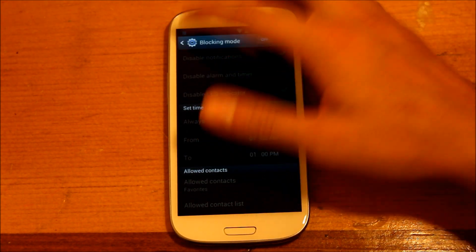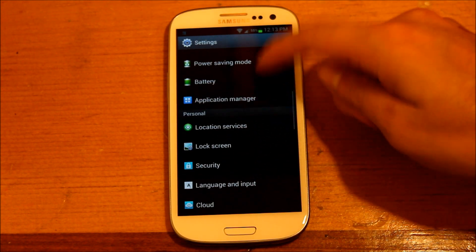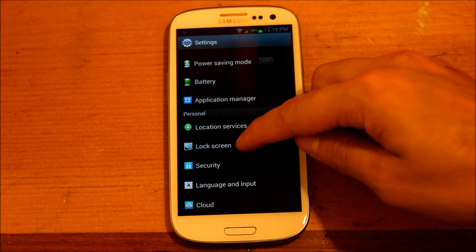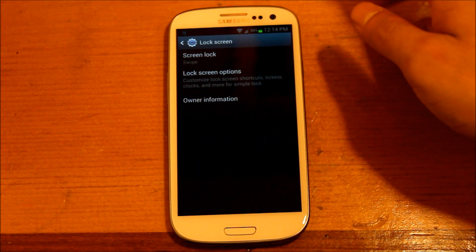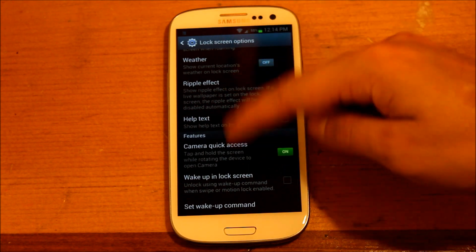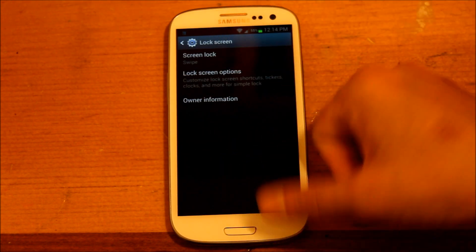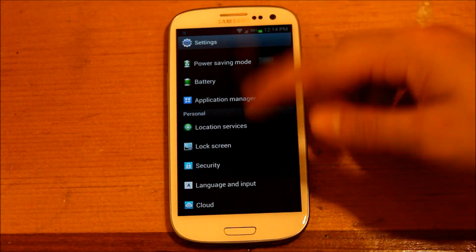We'll go ahead and turn that off because I don't use it. Also, the lock screen is in its own settings now — this is where you change all your lock screen effects, quick camera access, wake up lock screen, things like that. It used to be in security, but they just made it easier to access.